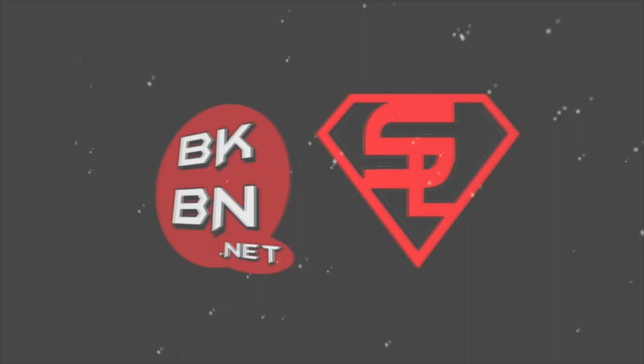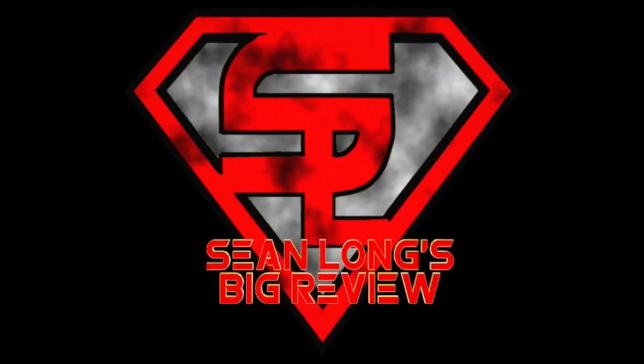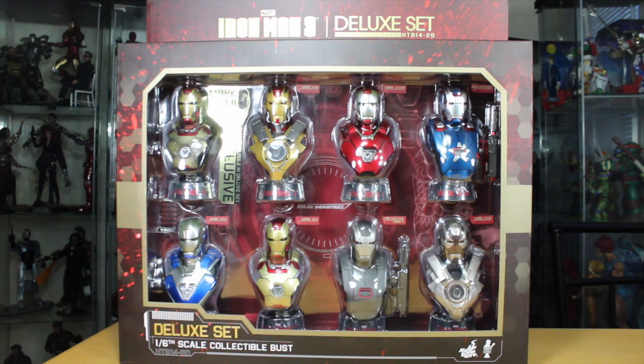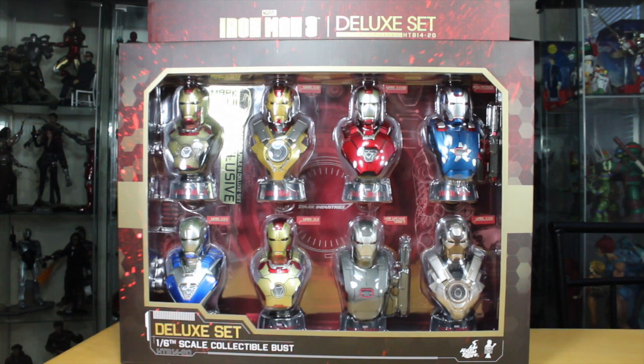What up, big kids? It's time for your big review of the Iron Man 3 Hot Toys Deluxe Set of the 1:6 Collectible Bust 8-Pack. I want to thank SideshowCollectables.com for sending out this review. You can buy this set right now at their website — link is in the description.